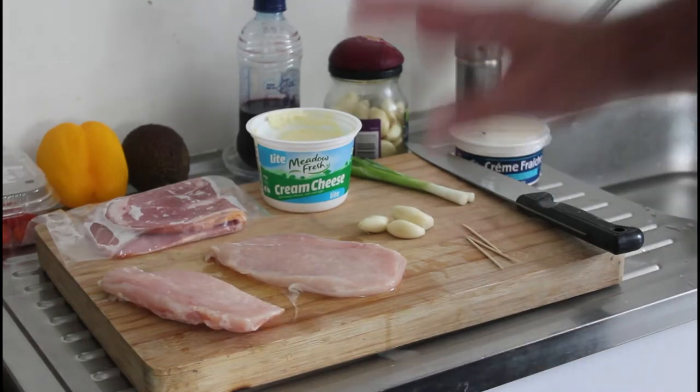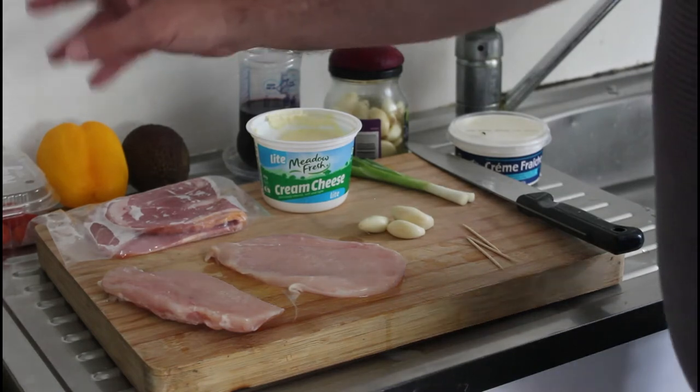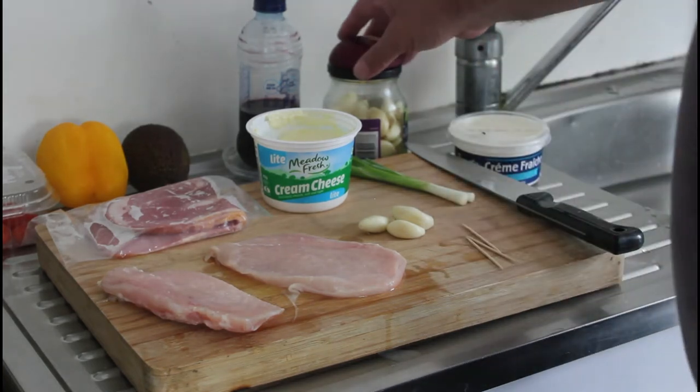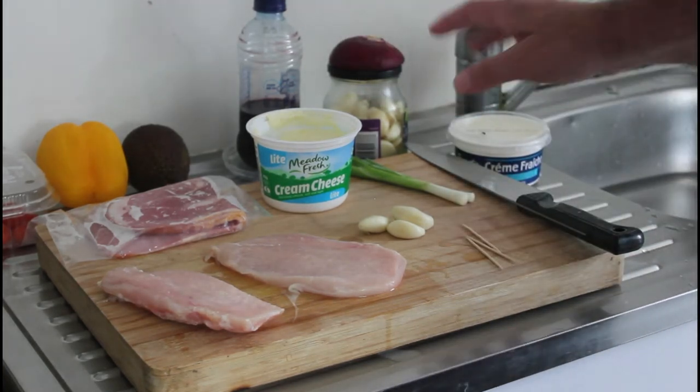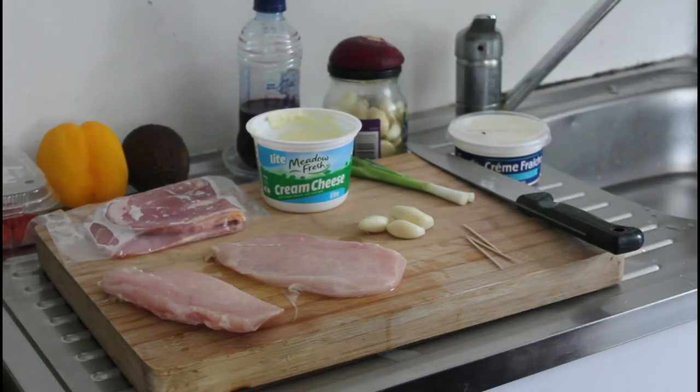We're going to serve this with a Mediterranean salad of spinach leaves, cherry tomatoes, yellow capsicum, avocado, and red onion. Then on top of that some crème fraîche and some Cabernet syrup. So I better get started.